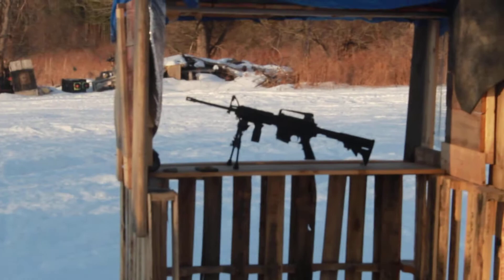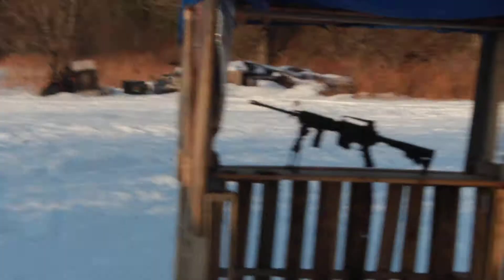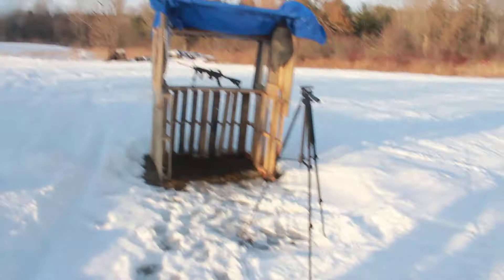Look at that right there — that's what we're up here for, to shoot a gun, my AR. And I'll tell you why, if you haven't seen the last couple videos.